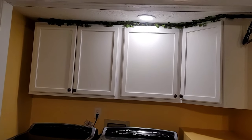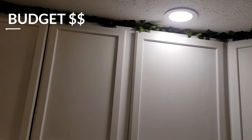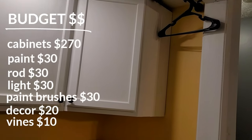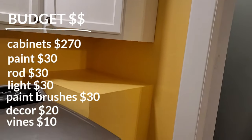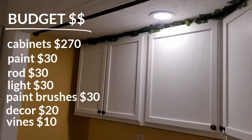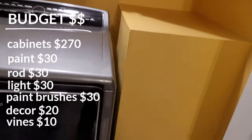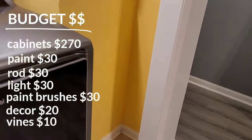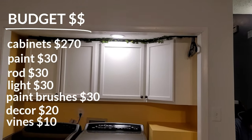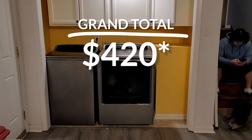Starting with the budget: cabinets came to a total of $270. We bought the white paint for the cabinets — that was the only paint I had to buy — for $30. The curtain rod to hang our clothes was an additional $30. The flush light that we changed out was $30. Paint brushes were an extra $30. The décor — the little baskets, laundry signs, and cute little stuff — I spent about $20 at Hobby Lobby. And the vines came off Amazon for only $10; they came in a pack of 12 and I only used two.